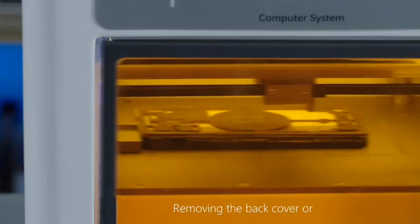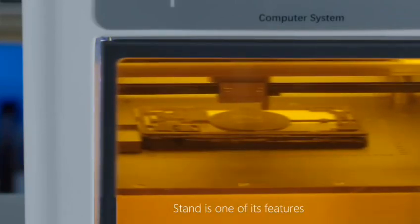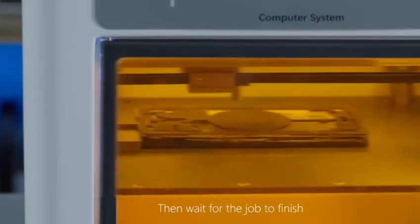Removing the back cover or stand is one of its features. Then wait for the job to finish.